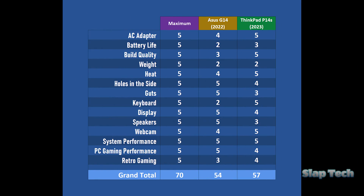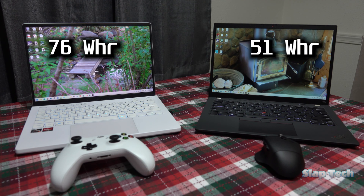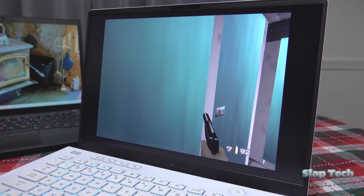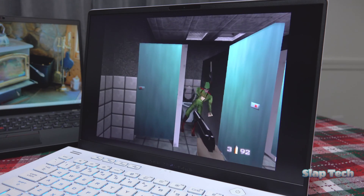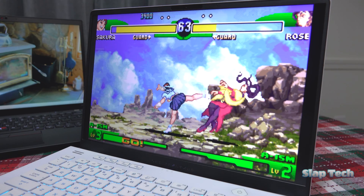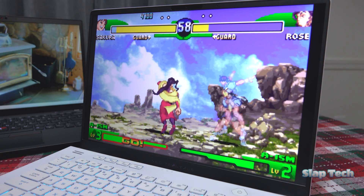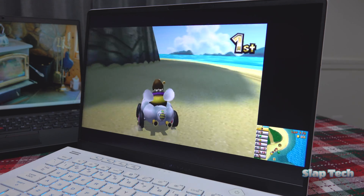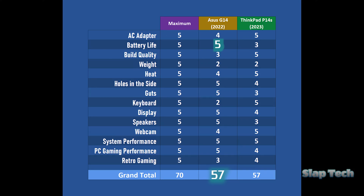Now it's time to re-address the spreadsheet. Obviously, the battery life category is getting an instant jump to the max value of 5, seeing as how it's now extremely competitive compared to the ThinkPad, thanks to a lower CPU power draw from a larger battery. This brings the grand total to 57 for both laptops. But the reason the retro gaming value was only a 3 for the G14 was because of the limited battery life while using Citra, which dampened the advantage of using emulators on the go — the overall experience being easily the best of the two thanks to the 120Hz screen with very little ghosting and excellent speakers. Since this limitation has been mitigated, that value can be bumped up to 5 as well, making the G14 trump the P14s instead of just matching it.